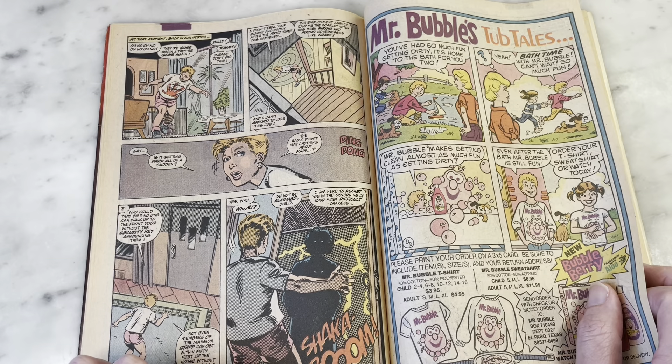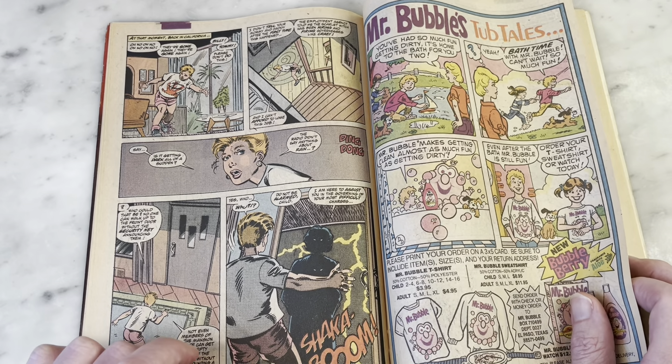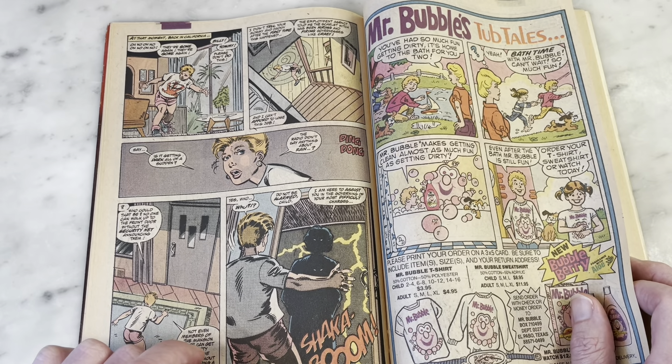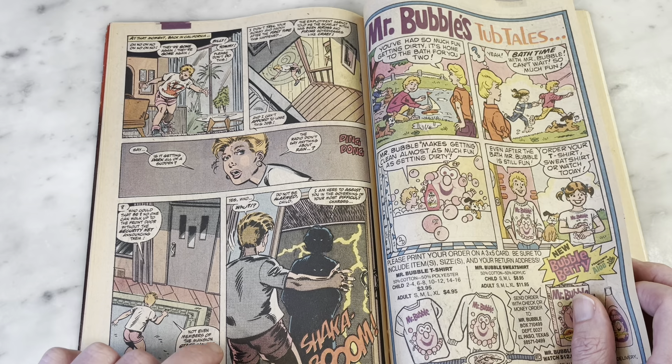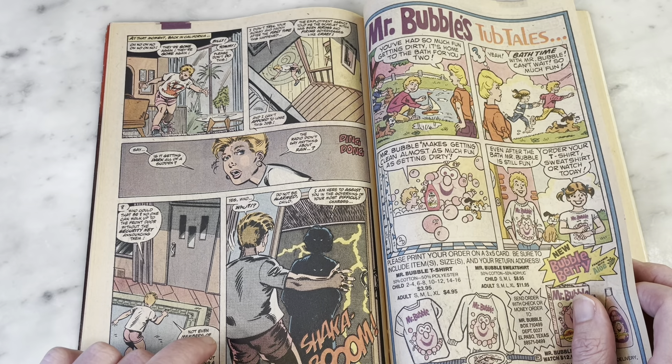Like that woman from Insidious — she is such a great actress and she would have nailed Agatha Harkness.